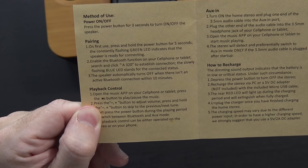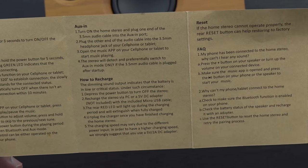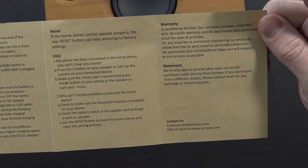On the back it shows how to power it on and off, pair things up, playback, aux in, how to charge it up, how to do a full reset just in case, frequently asked questions. And it does come with an 18-month warranty and a 40-day money-back guarantee. But without any further ado, let's take a look at the speaker itself.